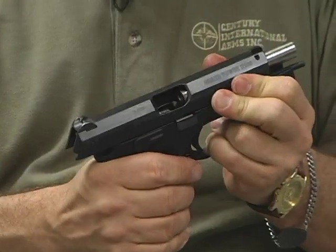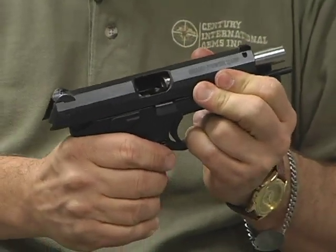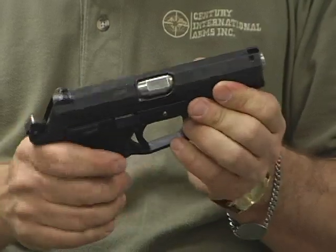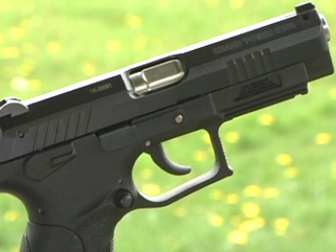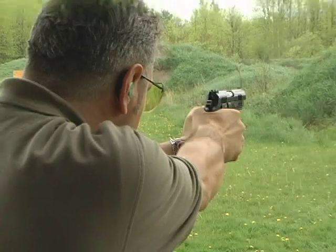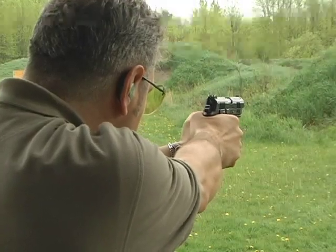The polymer frame is reinforced with steel to give you a long service life. The frame is made from steel-reinforced GF30 polymer, which reduces the overall weight of the gun without compromising strength, function, or reliability.